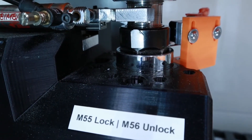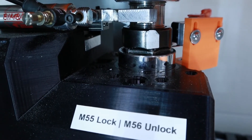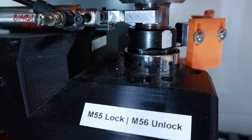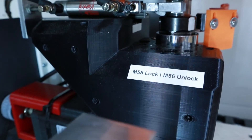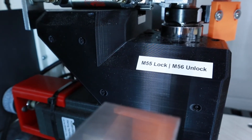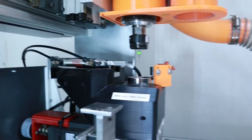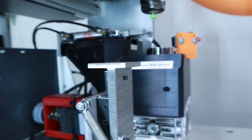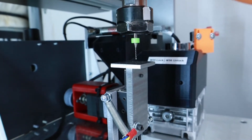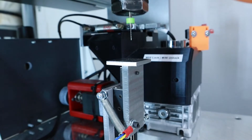The Centroid Acorn controller has a variety of ways to deal with touch sensors or tool length measuring probes, and they provide a number of macros to help facilitate the process. They have suggestions for devices you can purchase and so forth. I myself like to have a lot more control over the process so that I can tune things to work the way I want them to, to the finest of details.